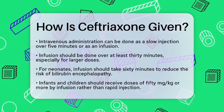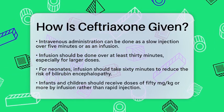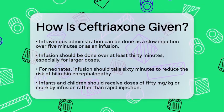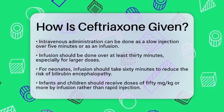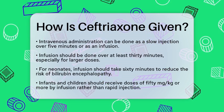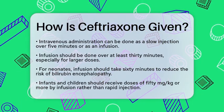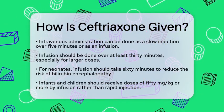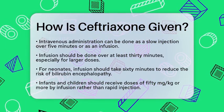In infants and children, doses of 50 milligrams per kilogram or more should be given by infusion rather than rapid injection. Generally, intravenous administration is preferred for doses greater than 2 grams daily. It is crucial to remember that ceftriaxone should not be mixed or given at the same time as calcium-containing solutions in neonates, as this can lead to serious complications.